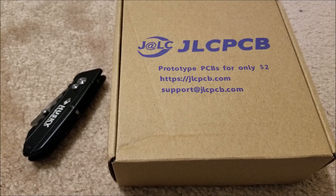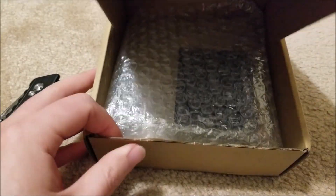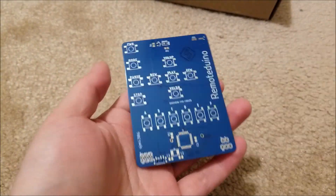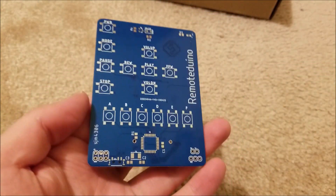Hey there YouTube, this is sgm4306 back with another PCB video. I love these — I've been on a roll making random PCB projects, just anything I can think of that would be interesting. Anyway, let's just open this up and I'll show you my newest project.